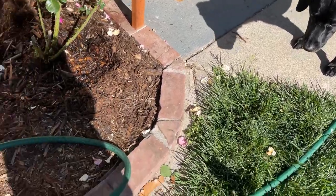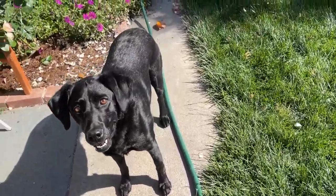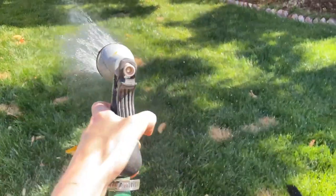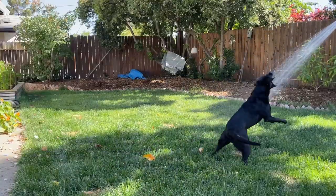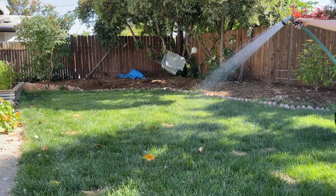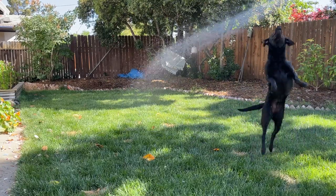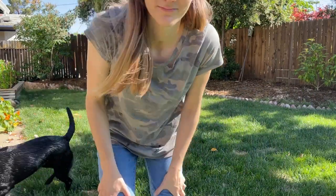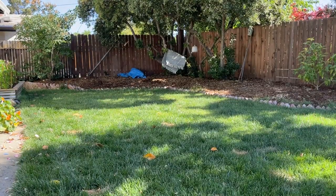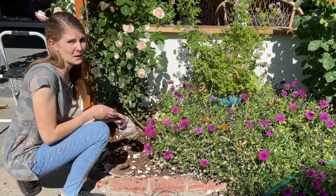Does anyone else have a dog that's obsessed with the hose? Liberty has been following me ever since I got this hose out. I just want to know — does your dog do this? Okay, she's crazy. Okay, two more to do — if you're still with me, I appreciate you.